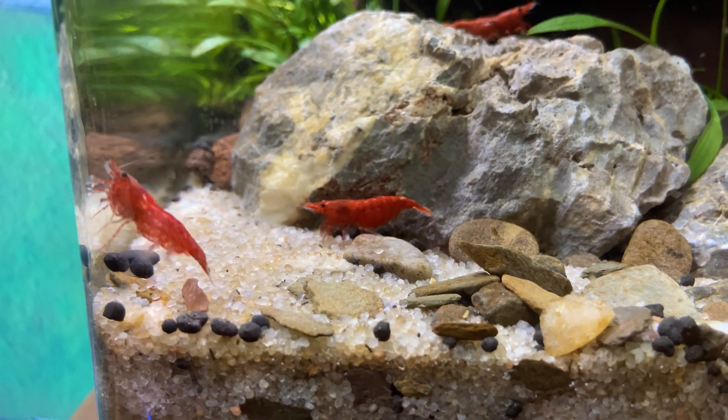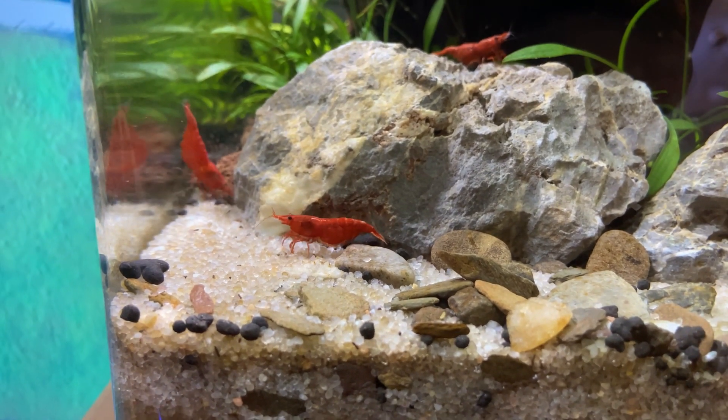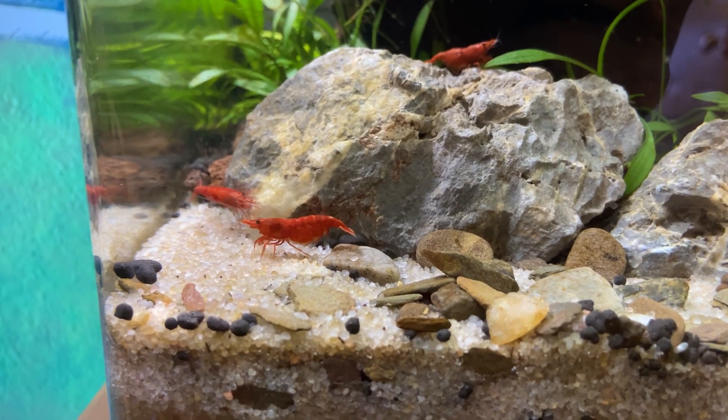Hello and welcome back to another HW Aquascaping video. I hope you're all doing well. Today we're going to look at the Dennerle NanoCube 30L, which is home to my shrimp and a few snails.